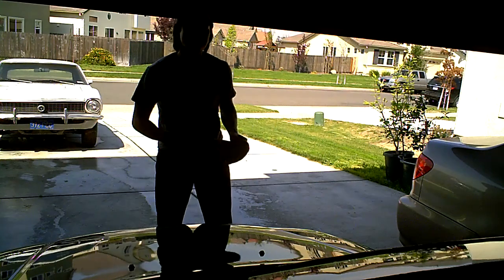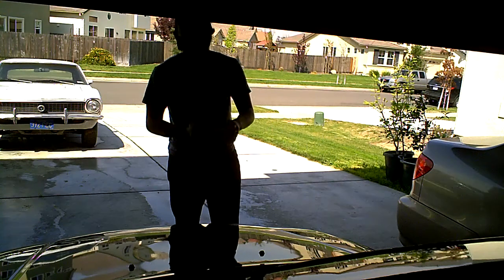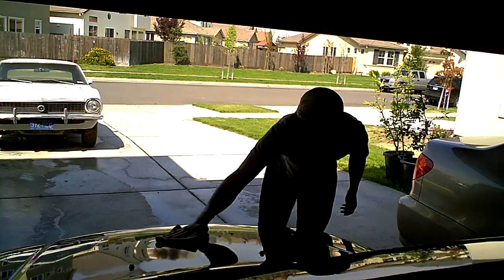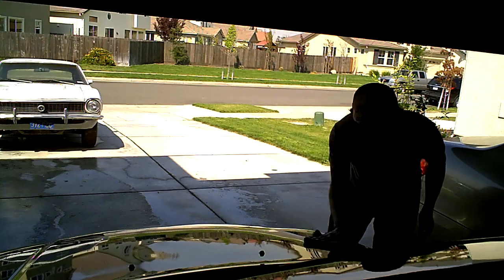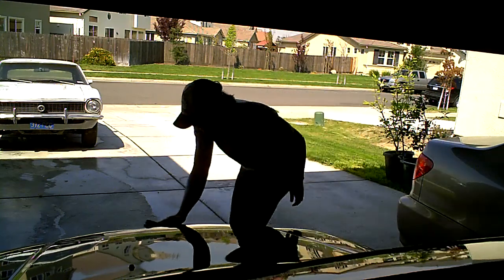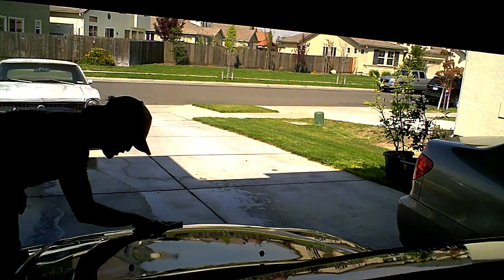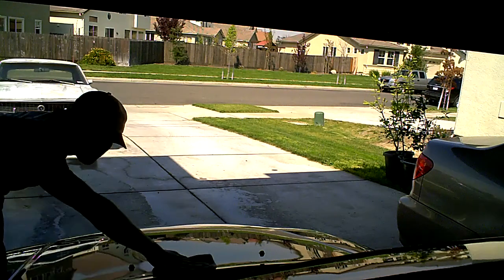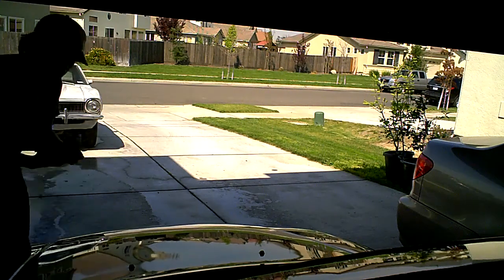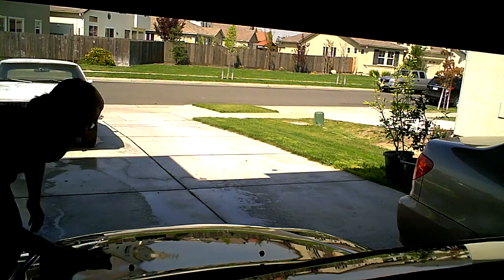My dad's in the background. And then I'm going to apply liberally with a back-and-forth motion onto the hood. Don't dent your hood by pressing too hard. And then I'm just going to turn over to a clean side and lightly buff.